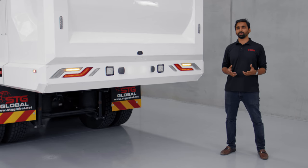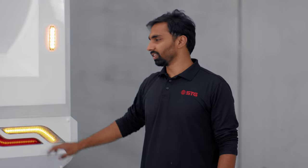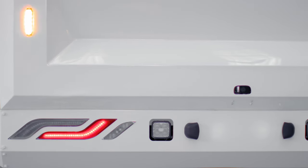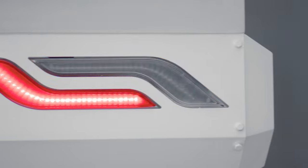At STG, safety is paramount. We have partnered with Hella, one of the leading European automotive lighting companies. On this rear door you can see the beautiful Hella tail light module. On this tail light module, we have a one-year exclusivity in Australia, so you won't find this on any other garbage truck.